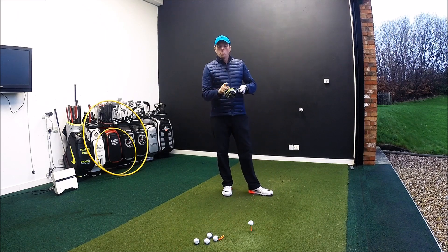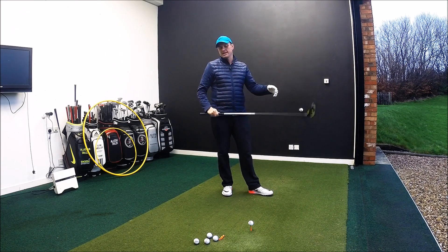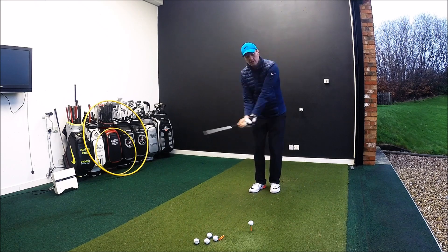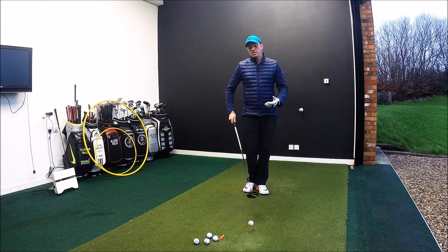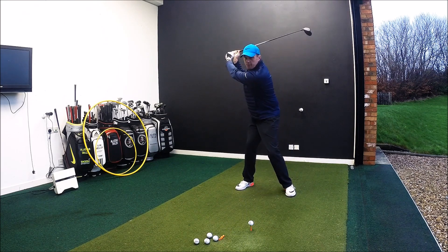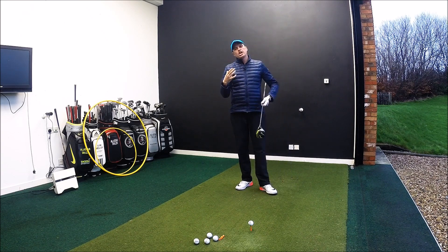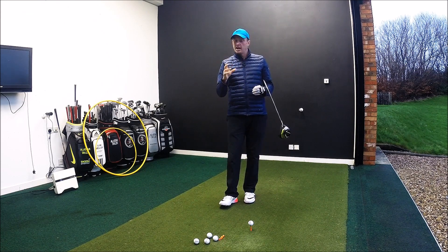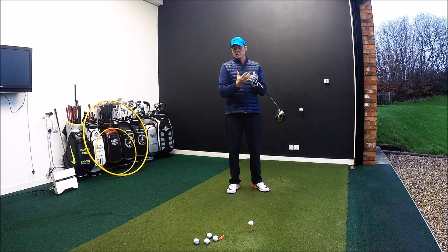The key ingredient to that, once you feel that you can find the centre of the club face fairly consistently, is can you increase that club head speed? Now, in order for us to maximise our club head speed, we need to know how to create power in the correct way. Once we get to the top of the backswing, the big thing we see with a lot of guys is that from here it's all upper body and all arms. But you're never going to generate your maximum club head speed until you can start to generate power and speed from the ground up with something called the kinematic sequence.